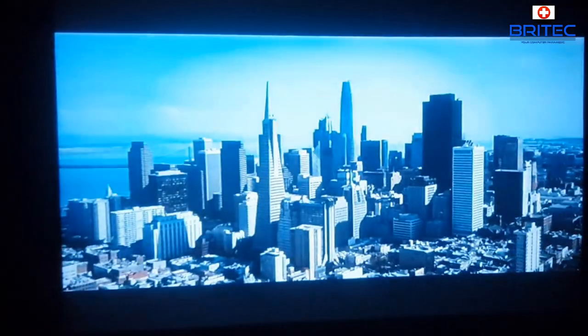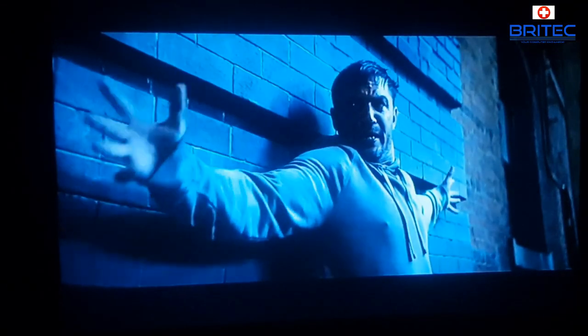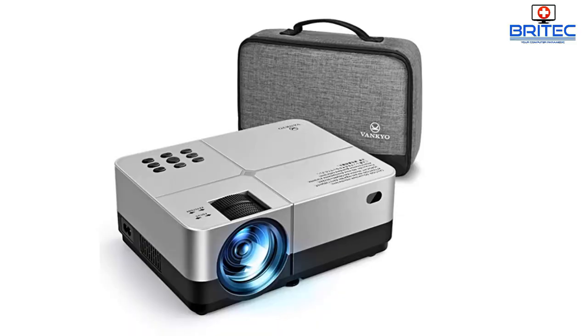The picture quality is pretty good, especially considering I'm recording this via my phone. The quality is pretty awesome, the sound is good, you're getting good bass, and if you see it in the flesh you'll get a much better idea of what it actually looks and sounds like.